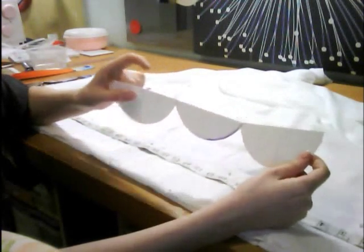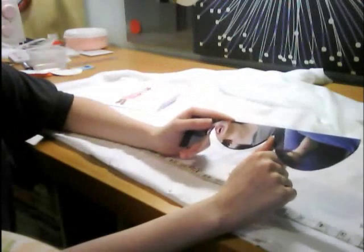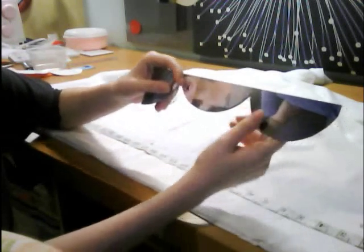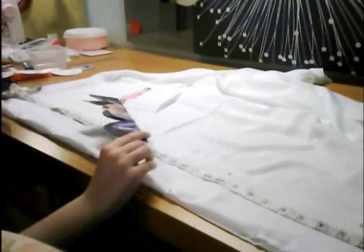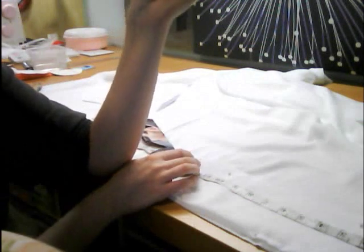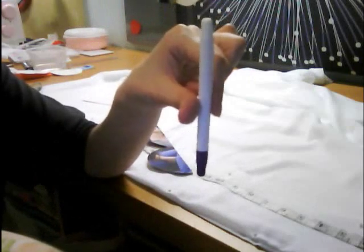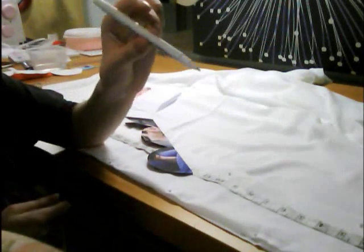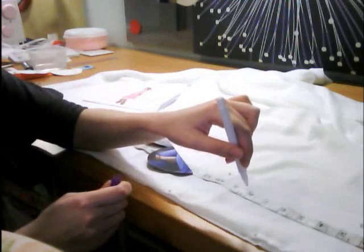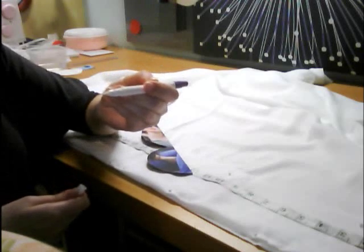I used six centimeters for one and four for the other. Because the paper was really flimsy, I transferred it onto this cardboard. Now I take this erasable fabric marker — it's important not to use an actual marker because it'll stay on the fabric forever and you'll probably see it, especially through the white. With this erasable marker, once I draw it, if I leave it on for a while it'll go away.